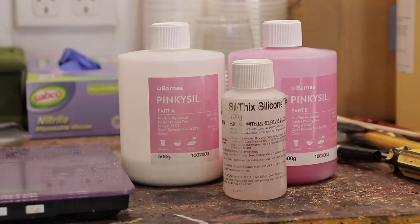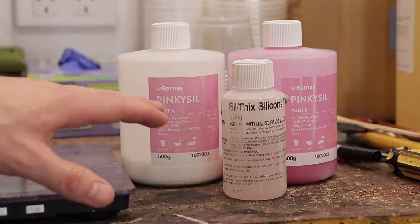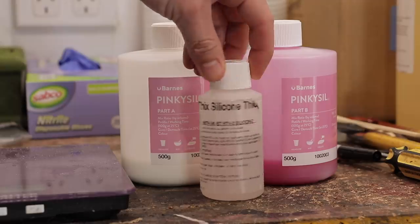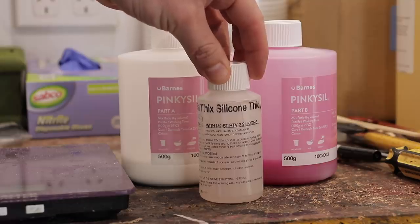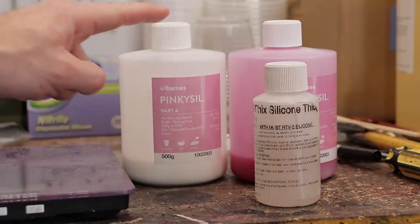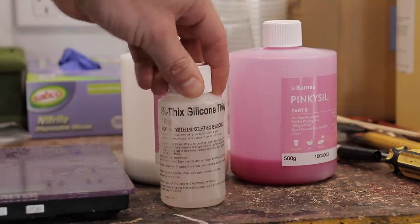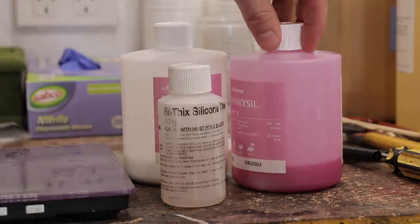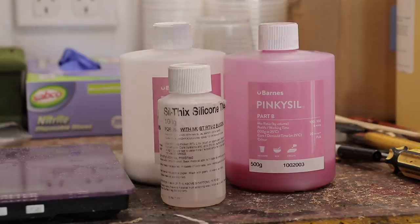Now that we're three coats in, it's time to go in with some thickened silicone and fill in the ears, nostrils, and any areas that could possibly be undercuts that would inhibit de-molding the fiberglass shell mold. For that we're using Silphix silicon thickener, also from Barnes. You literally just need a drop or a dollop of this stuff for a big batch, and it makes it possible to put silicone on a vertical surface and fill in any crevices. Once that coat dries in those certain areas, we'll recommence the standard silicone coverage — about four more coats, plus adding some silicone keys.